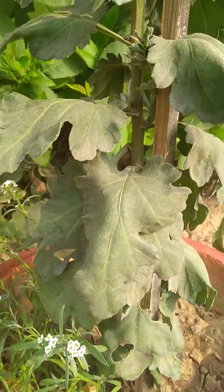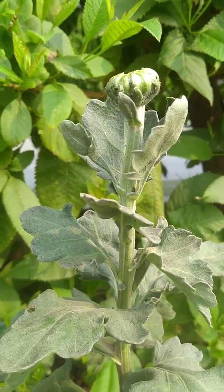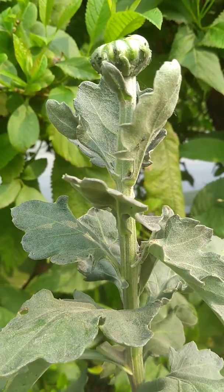This is another plant of chrysanthemum. Going up and up, you have a single bud — a single bud will lead to a single flower. But how do you get a single bud?